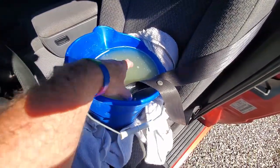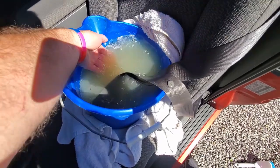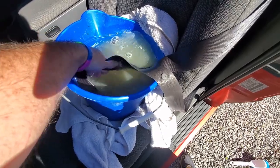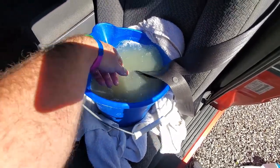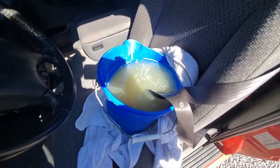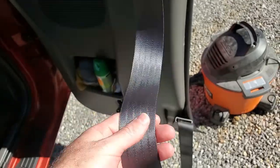After about 25 to 30 minutes of soaking, that water really looks gross. What I'm going to do is get another bucket of clean water, rinse it off, do the other side, and then let it dry and find out if it actually worked. Now the seat belt has been washed — you can actually see it's kind of shiny.